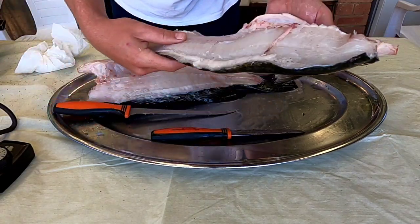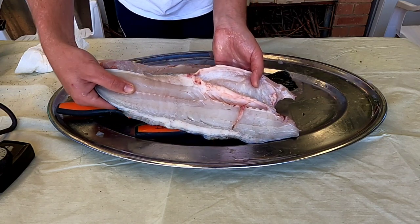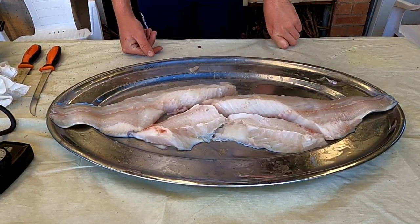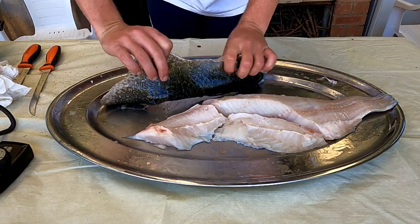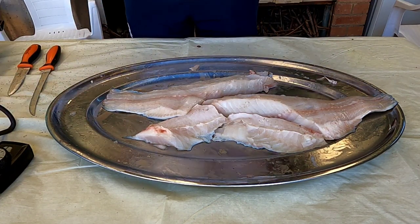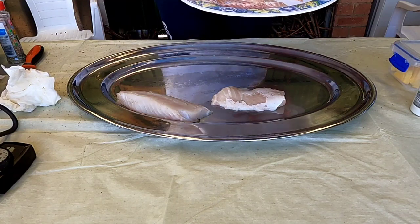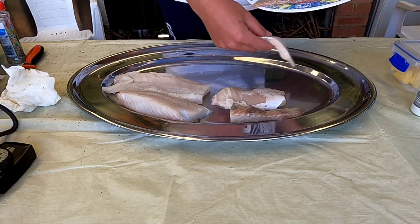I don't think I did too bad there to be honest - looks like a pretty good fillet. Just going to tidy him up a bit and get the other one done. That's looking pretty good. Going to cut them up into a few pieces and skin them as well. Taking all the skin off them. There's going to be a lot of fish - I don't know why you'd want one any bigger than 55 centimeters. This is easily going to feed a whole family.